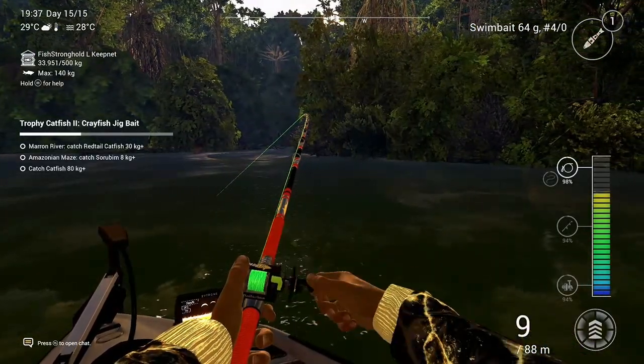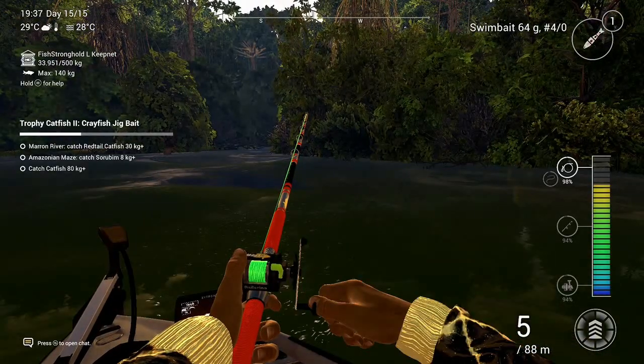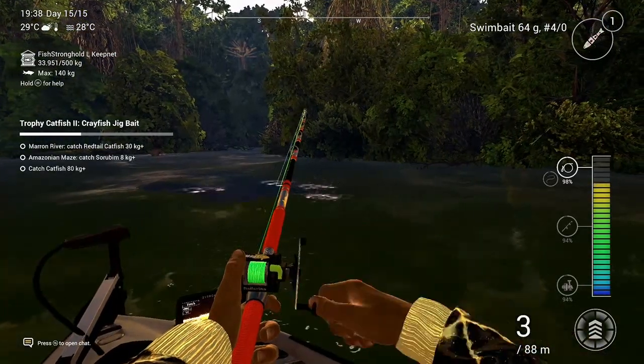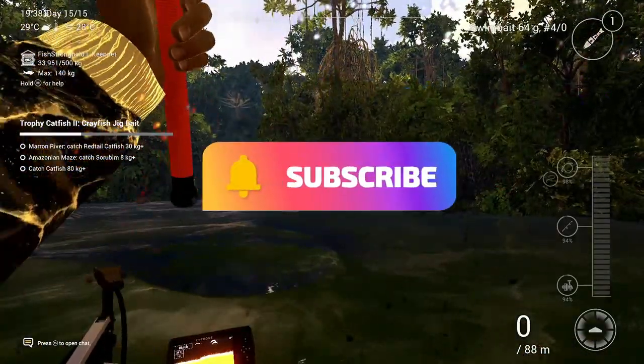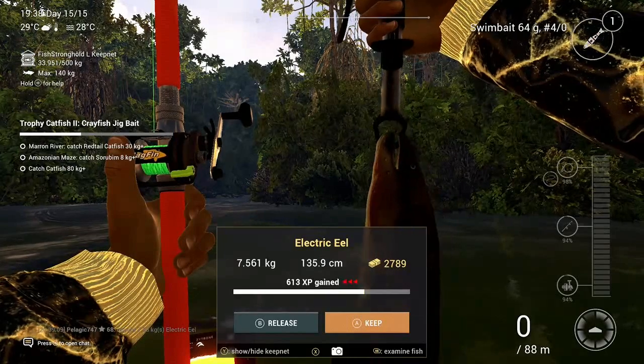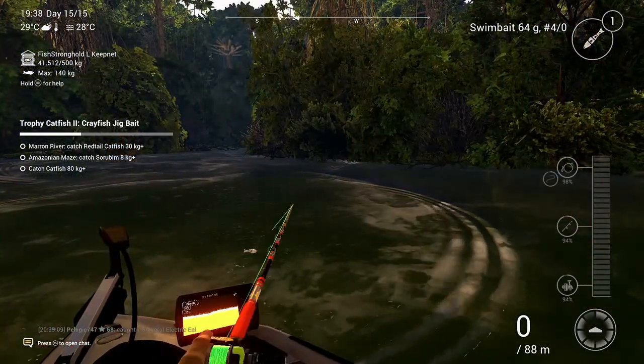So here fishing with a swimbait on heavy setup, and you can easily detect the areas where the electric eels are hunting with those electrical shocks and shockwaves going across the water.